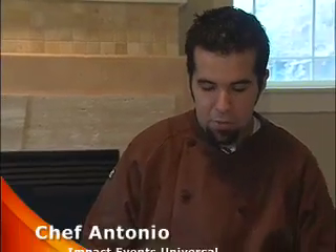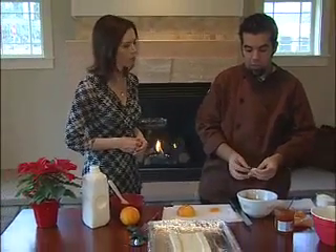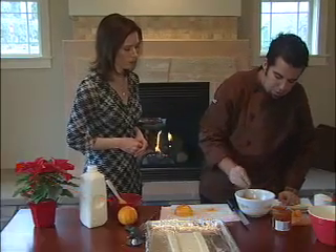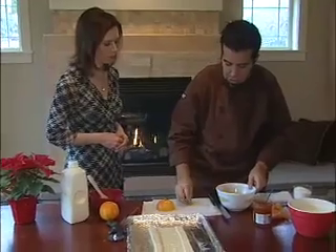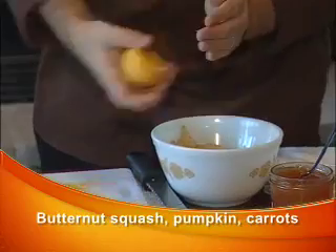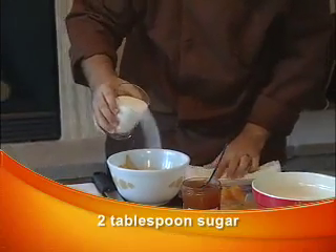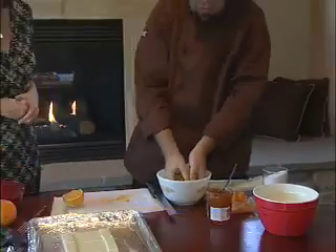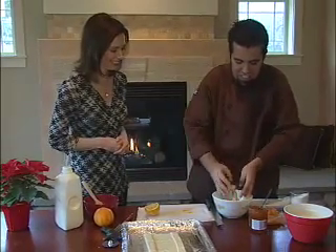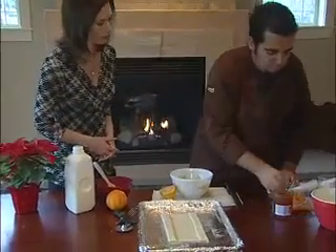Our next step is to make the fruit filling. I have pre-sliced anjou pears, sliced slightly thin. I put a small amount of orange zest into the pears, a splash of orange juice, and a couple tablespoons of granulated sugar — just your regular white granulated sugar, everything that's in the cupboard. Then we just toss that about and start putting it right on the puff pastry.